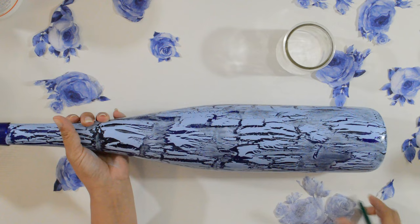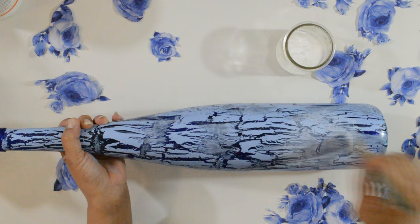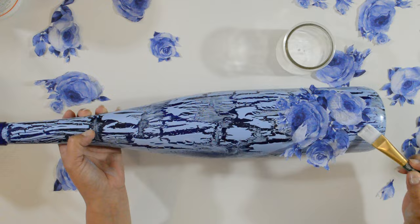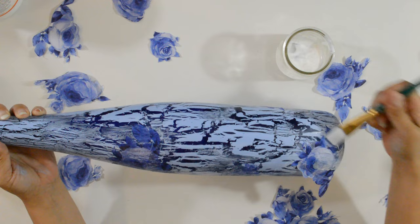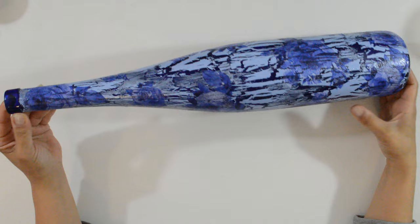Now it's time to decoupage them onto the bottle. Once you know where you want to place your roses, evenly spread some Mod Podge in that spot. Place your cutout and smooth it down using a piece of crumpled up plastic wrap — I still haven't restocked, so you see me using my hands, but I don't advise you to do it this way. Once it's smooth, seal it with another layer of glue. I repeat the same process until I'm satisfied with the design. I do them all before placing the bottle to dry, but you might want to let it dry between each one so you don't ruin it.